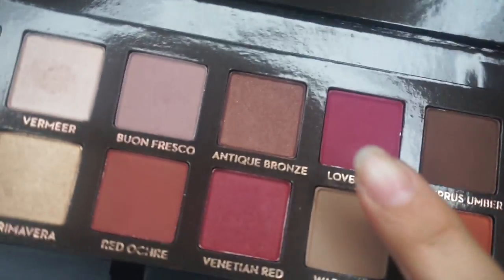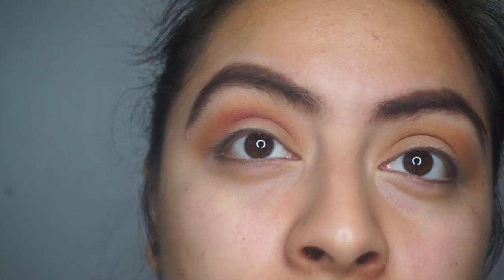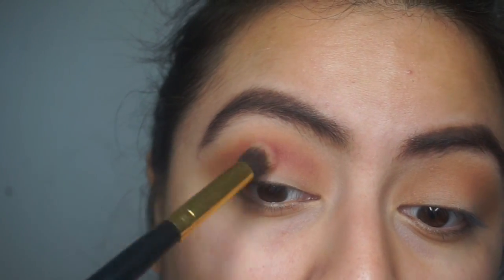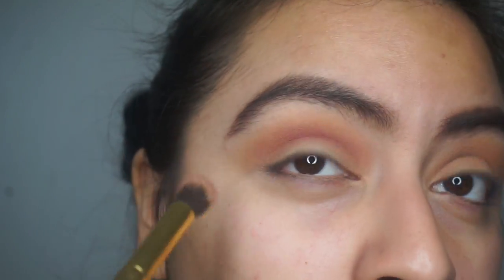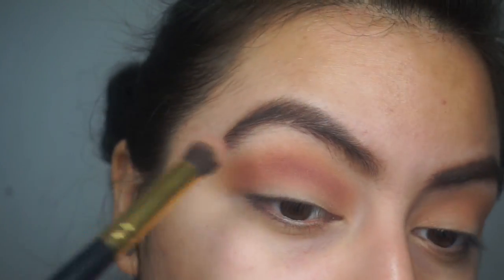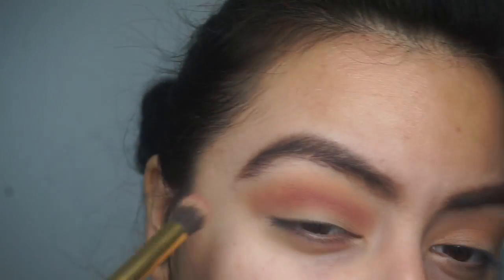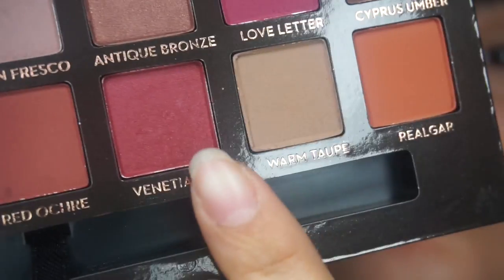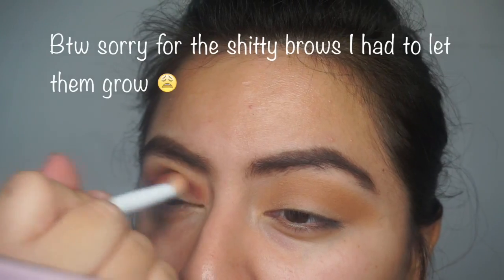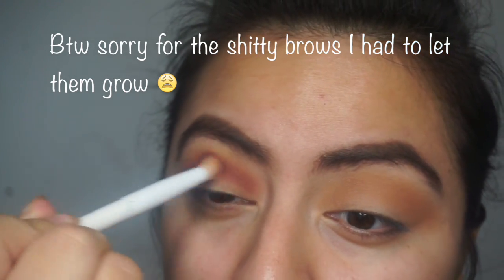Dipping into Love Letter — I dipped into the palette for Love Letter twice. The first time you put it in your crease and blend it out, then you go in a second time to deepen it up even more and keep blending. Then I grabbed some Venetian Red and blended it into the Love Letter crease, trying to get like a hot pink crease.